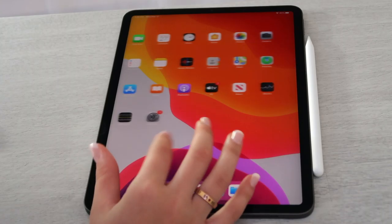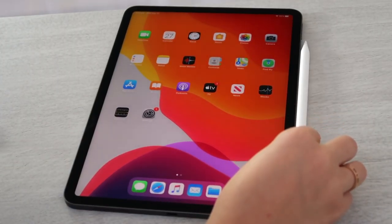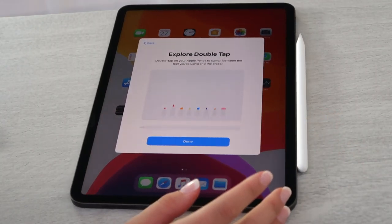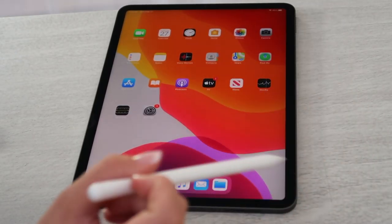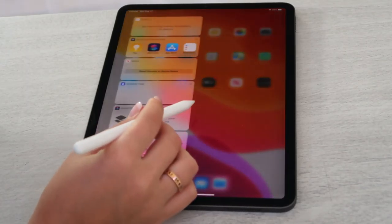So this is the iPad, guys. I'm definitely going to change the screensaver. Apple Pencil — let's try it. Oh my gosh, I love it!